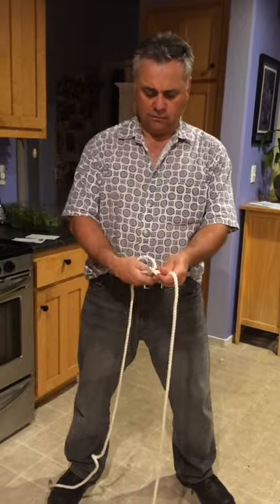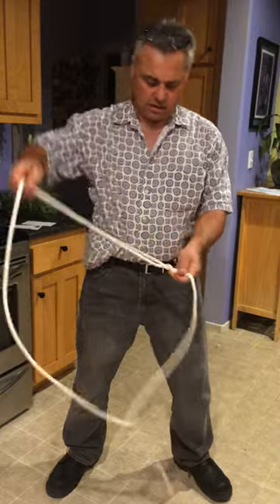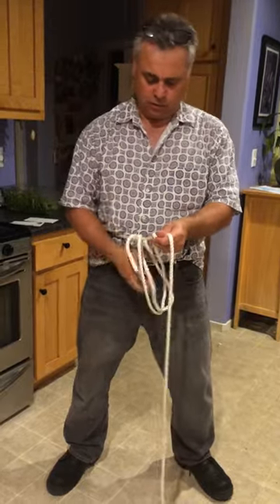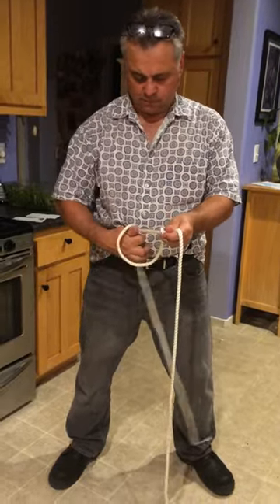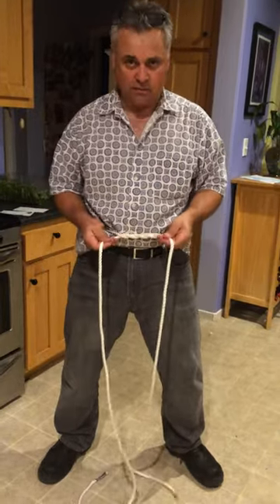Start with two uneven ropes, a little bit uneven. Do one, two loops, and then tie it a little bit tighter at your waist.